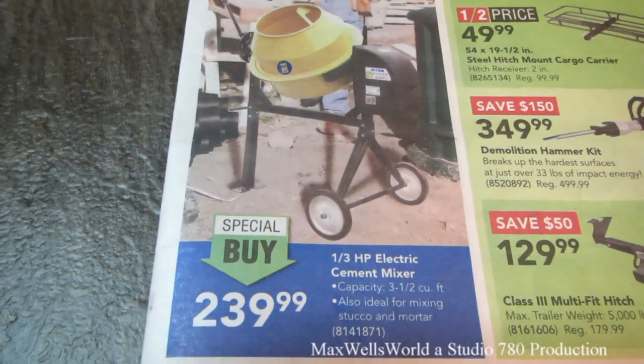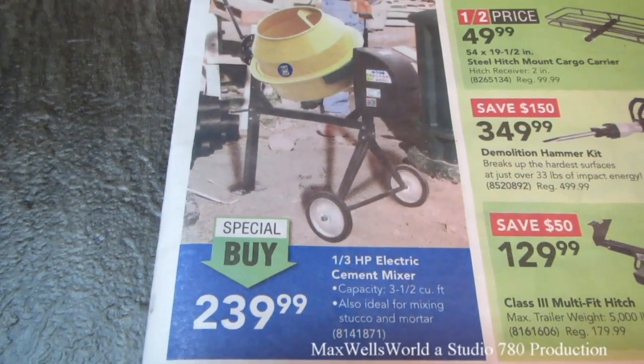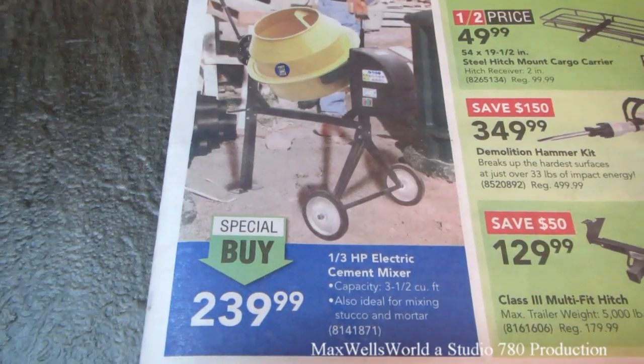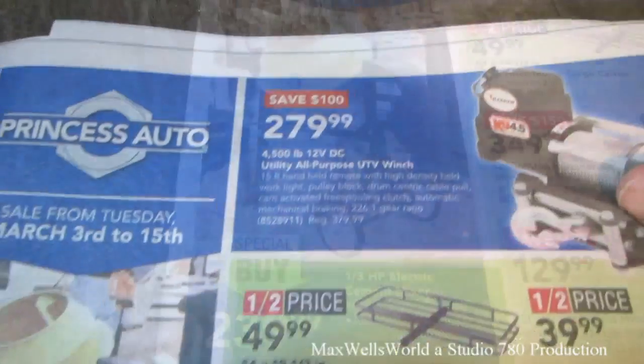All right, here on the front page left-hand corner, we have ourselves a 1/3 horsepower electric cement mixer. Capacity is 3.5 cubic feet, also ideal for mixing stucco and mortar, for $239.99.